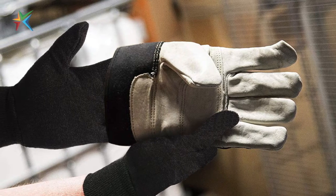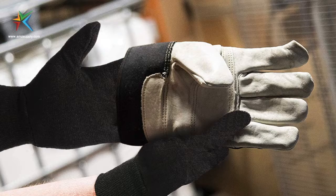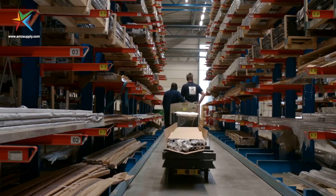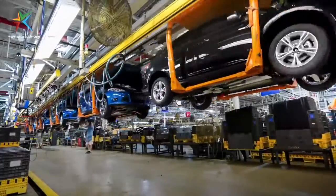They also work well as a thermal protection liner for other gloves and cold applications. Soft cotton gloves keep hands warm and clean while handling warehouse work. Ideal for assembly,